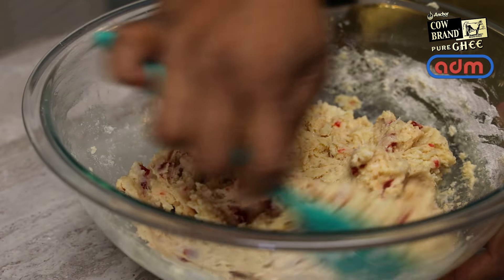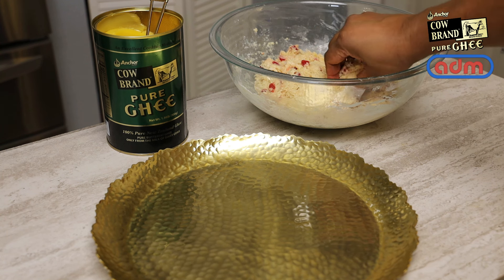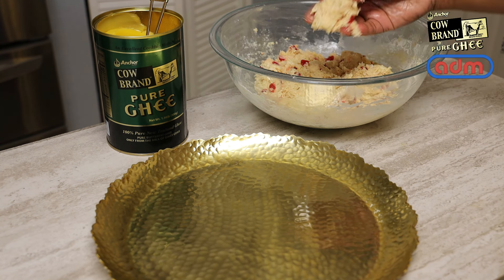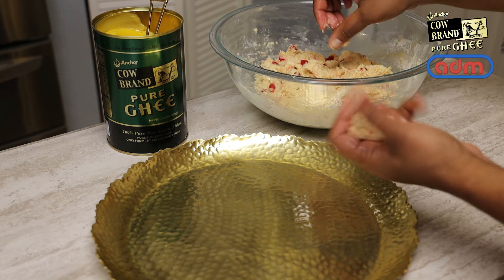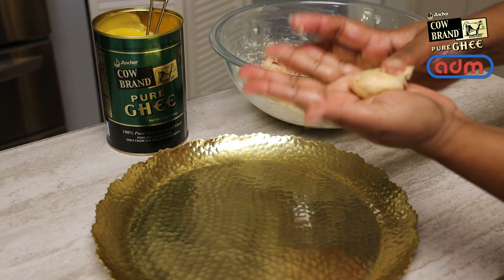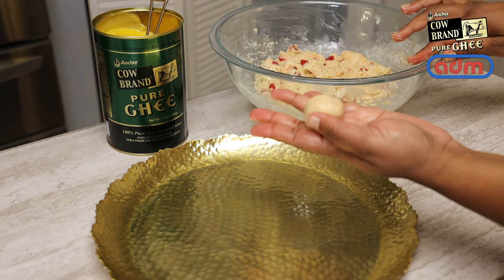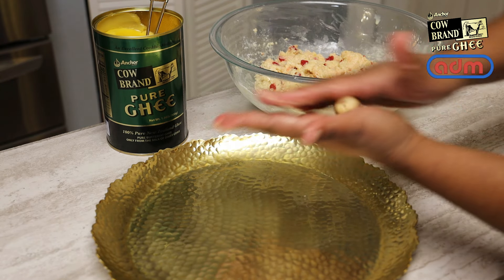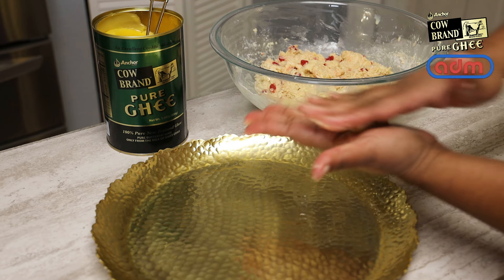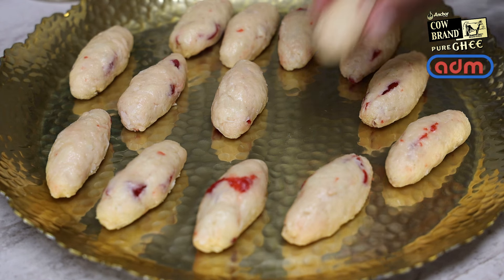The dough should feel soft and still a little stiff at the same time — you don't want it to be overly soft. Pick up small pieces the size you'd like your gulab jamun to be; the bigger the pieces, the bigger the gulab jamun. Squeeze and roll them between the palms of your hand — you can put a little ghee in your hand to help — and roll these into an almond shape, then place them on your tray and continue rolling out the rest.